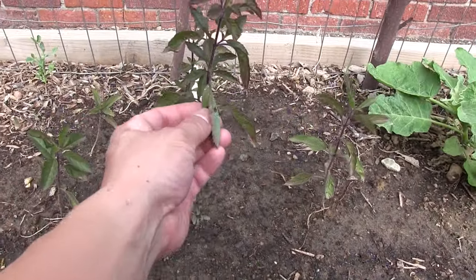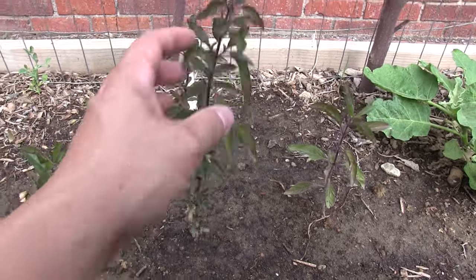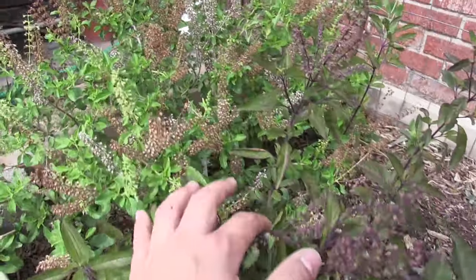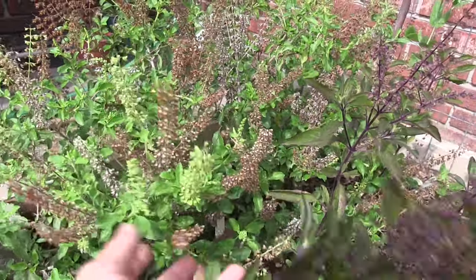These are some holy basil, or tulsi. This is Krishna tulsi, and we have another Krishna. And those are Rama holy basil, or Rama tulsi.